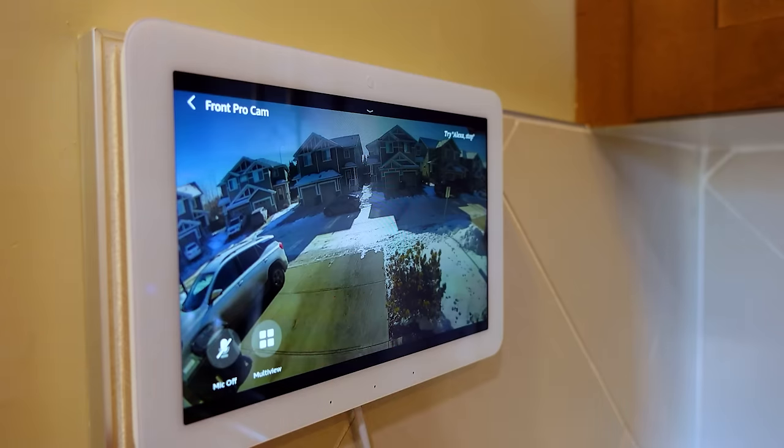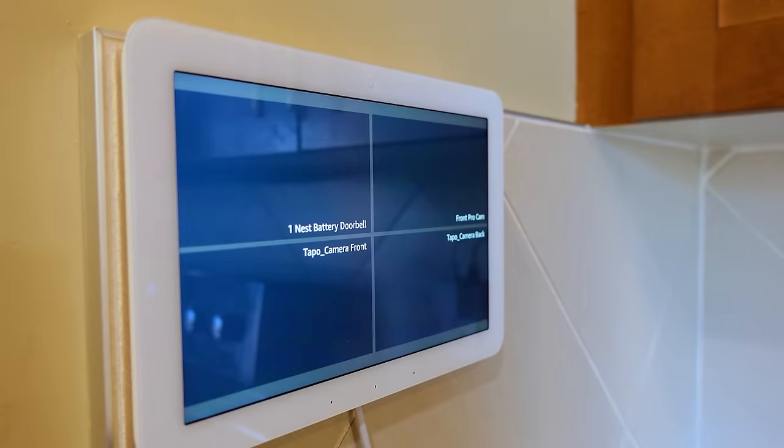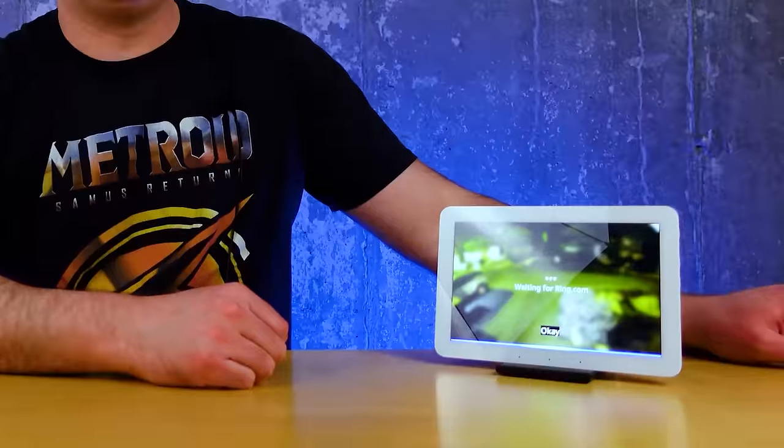There are two components to each camera that drive how much they can be included in this. The first is whether or not they can be displayed at all. The way to tell if a camera can be displayed on your Echo Hub is just to take the name you got from adding it into Amazon's application and simply ask Amazon's assistant to display the camera — for example, "Show Front Pro Cam." If it does that, it's going to be capable of showing up in multi-view.